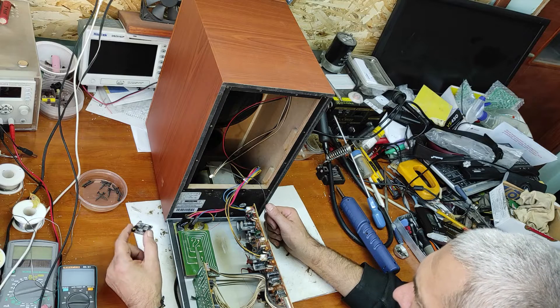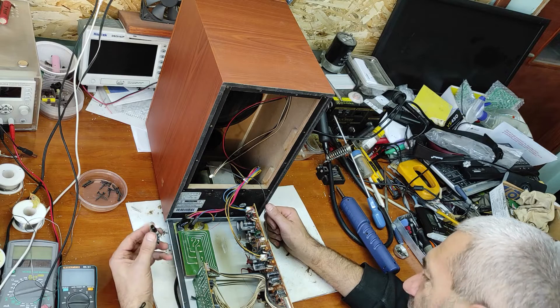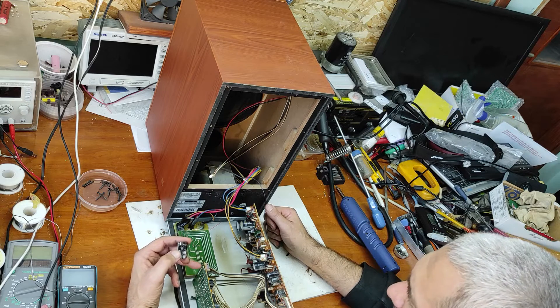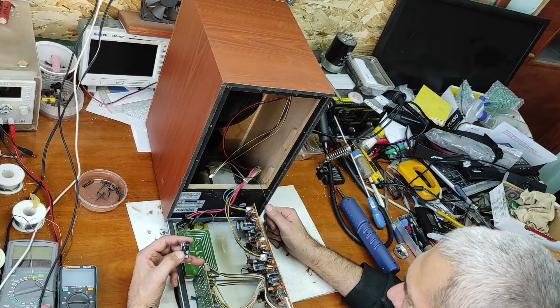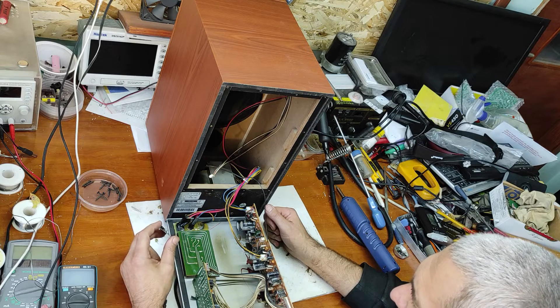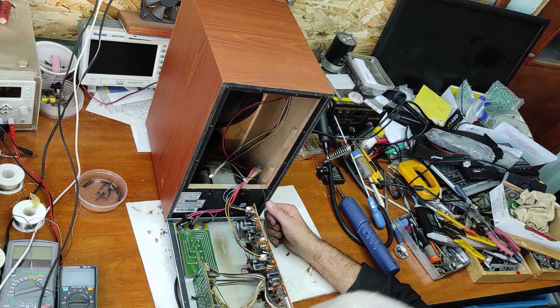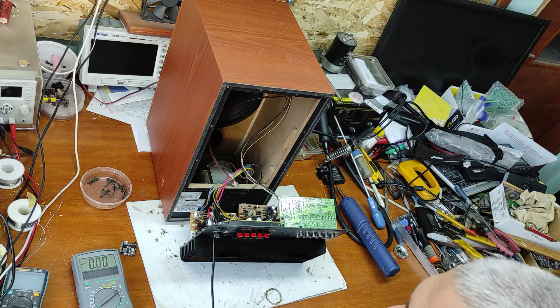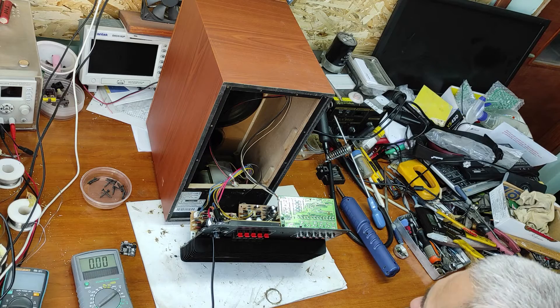I will mount everything inside. First I have to find a 5 volt supply voltage, and after that I will connect this output to one of these inputs. So first, let's find the 5 volts.